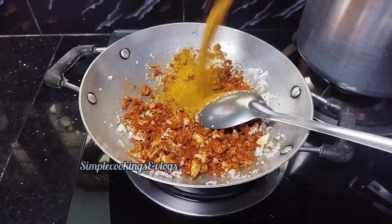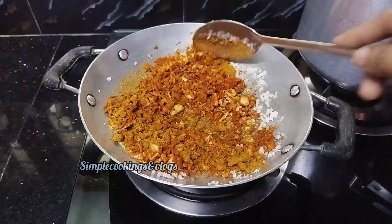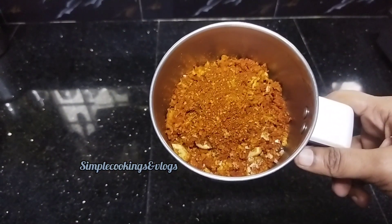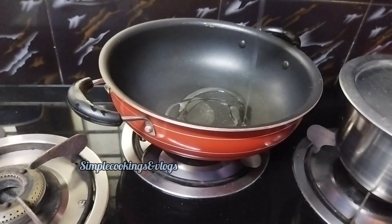Let's add 1 tablespoon of masala in the pan.